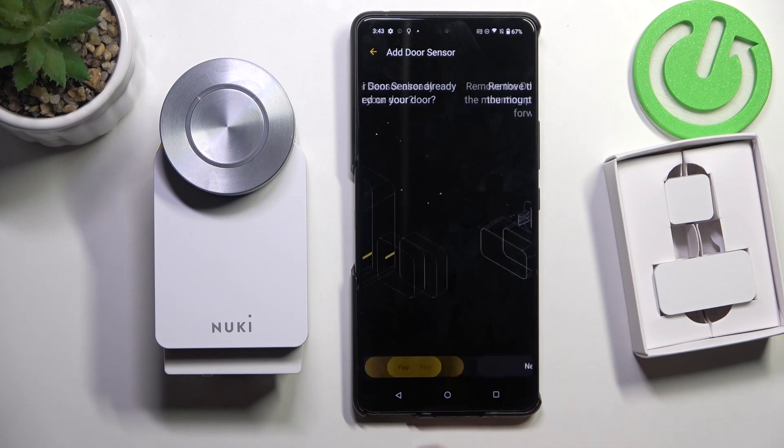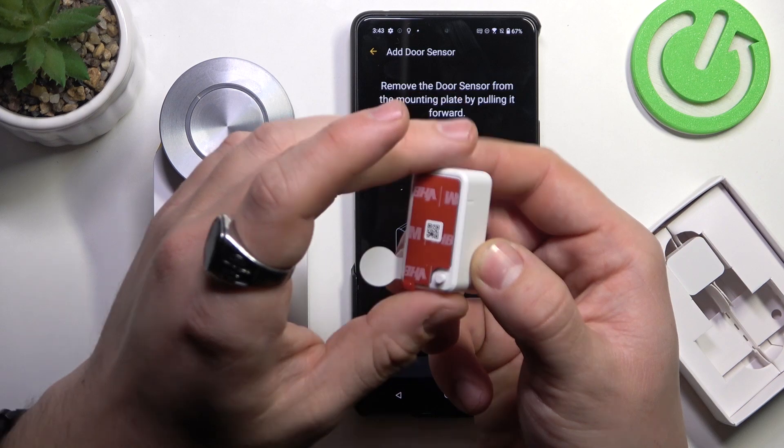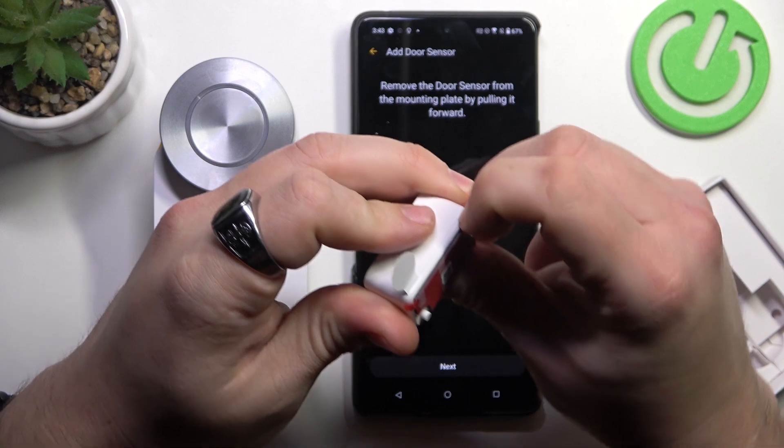Select yes. Now, from this part of the sensor, remove the cover.